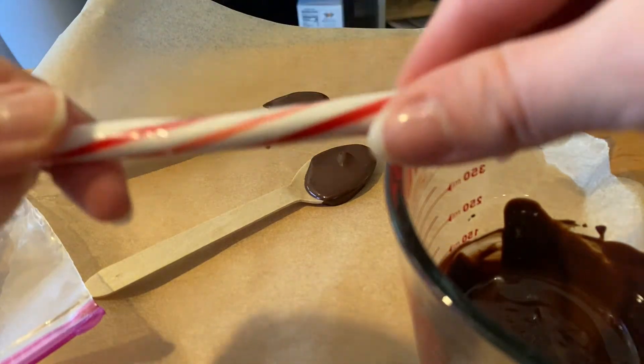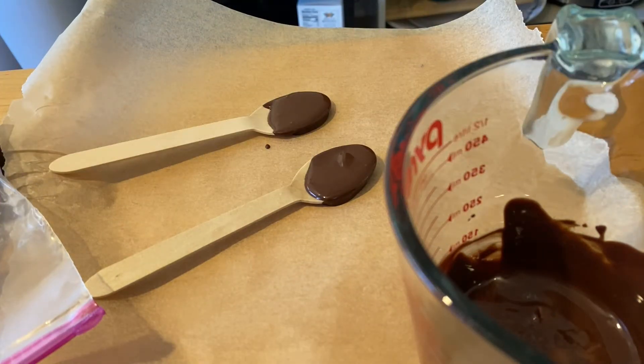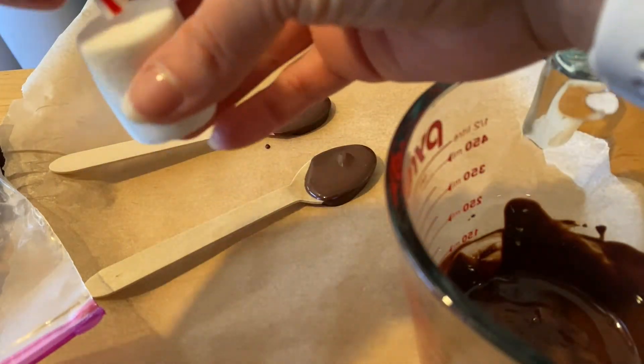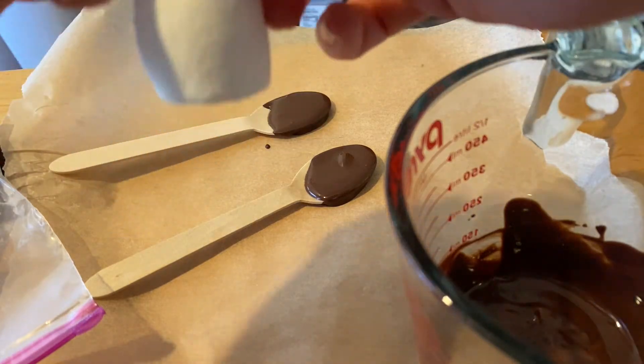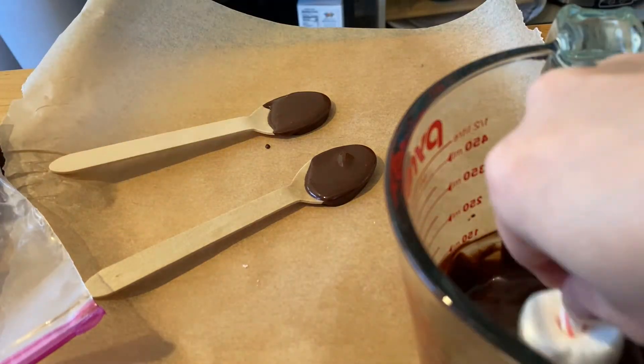Take a candy cane and snap it. We're going to stick that candy cane into one of our marshmallows and dip that in the chocolate too. Set it aside and it's going to dry — same as the spoons.